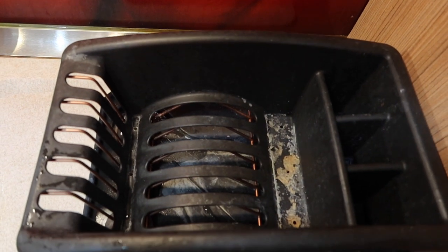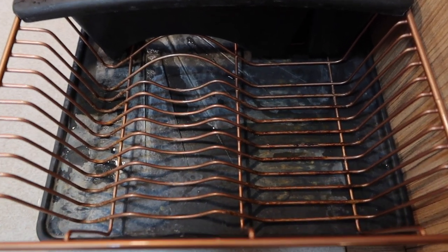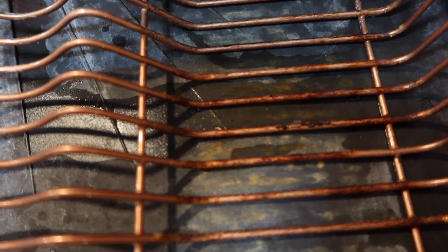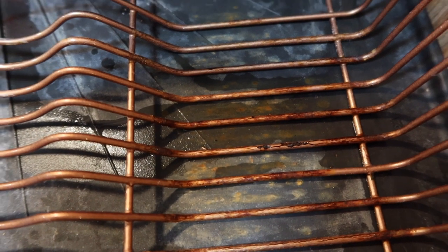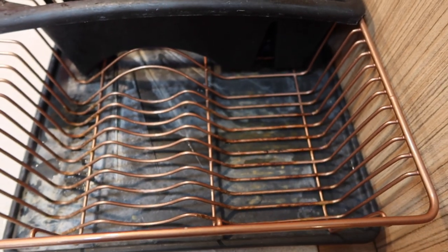Hi everyone, welcome to my channel! Today I'm going to show you how to refresh an old dish drainer. When you have a dish drainer that gets nasty and rusty, you can give it a new face so easily and continue using it. You can see mine got absolutely disgusting — it's full of grime, rust, and hard water stains. But stay tuned, you will see how I will make it look like new. The transformation is unbelievable!